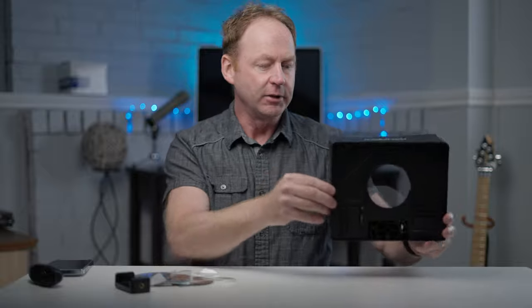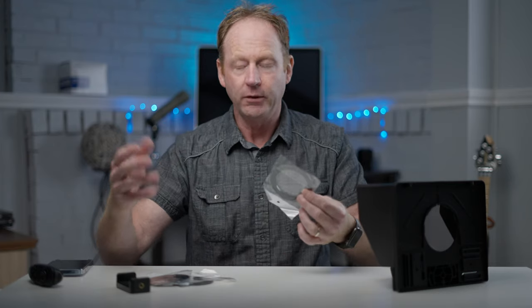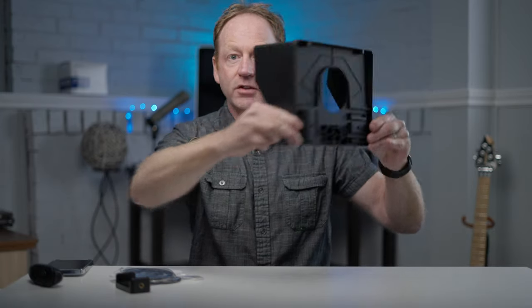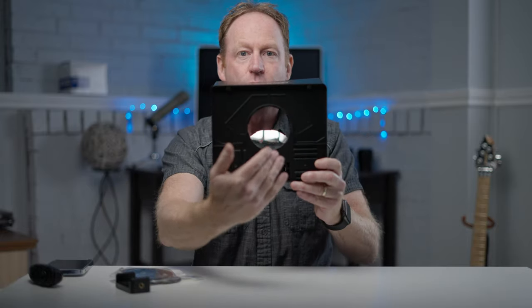They come in different sizes — different rings for different size lenses. So let's say your filter thread is 49mm, 55, 67, or 52 — you get a bunch of different sizes. You screw the filter thread on, so you'd have to take off your lens hood, put the corresponding filter screw on, and then this just slides down over your lens.